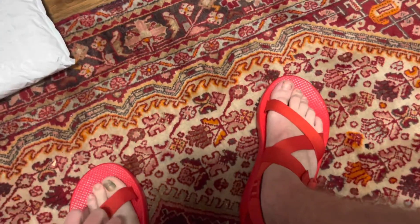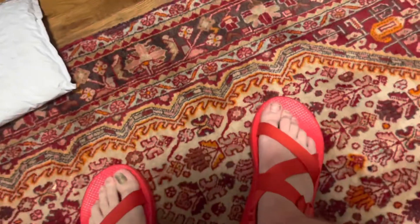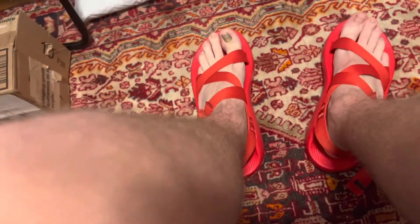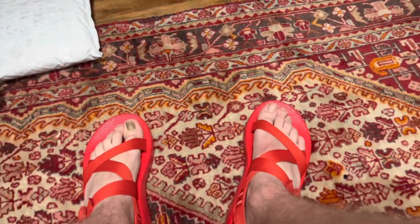Wow, I wanted to wait till the summertime to get these just to see if my feet would grow anymore, but nope, they have not. Wow, these pairs look wow. These shoes look exciting already. So I'm going to take a quick walk in them and see how they fit whenever I walk.